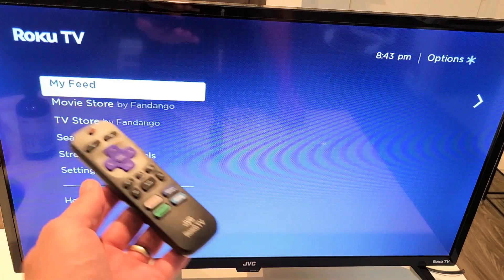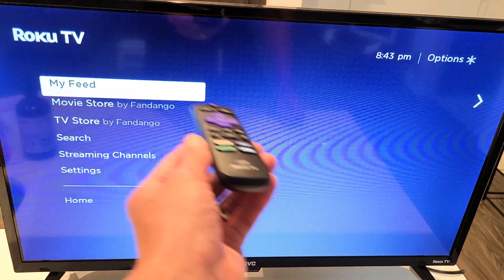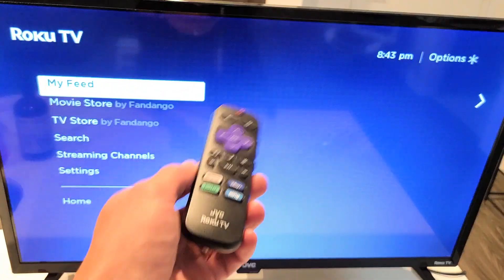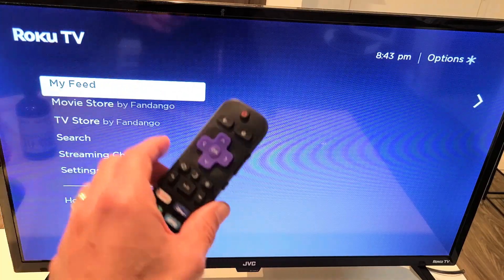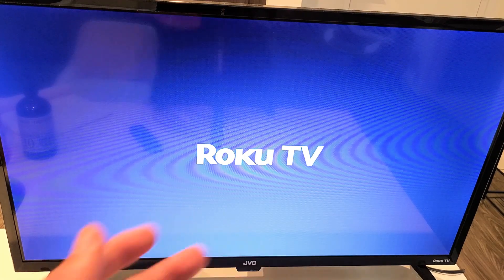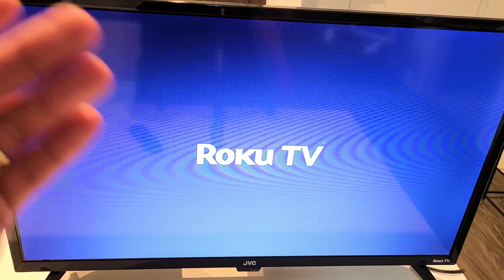Now you can see the screen acting all funny — it's going to freeze for about 20 or 30 seconds, and after that it's going to go ahead and restart. So just be patient with the screen. Wait for it to restart. It's booting back up now, and once it's booted up your system cache is cleared.